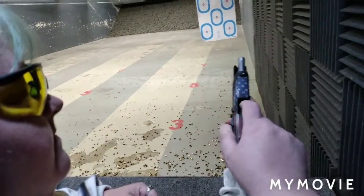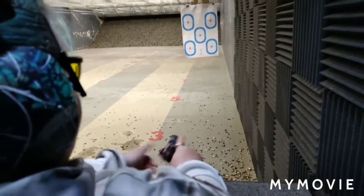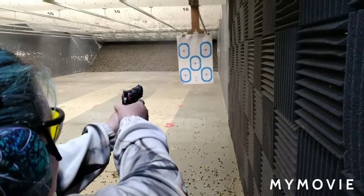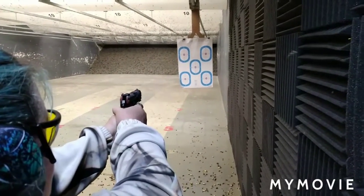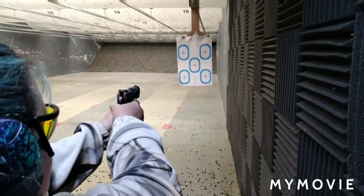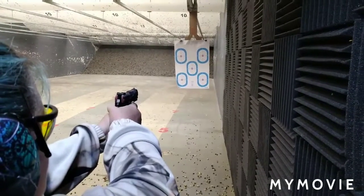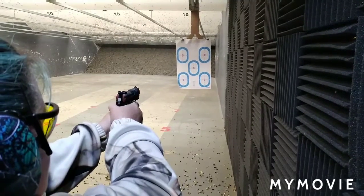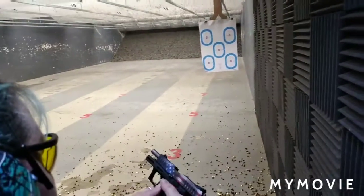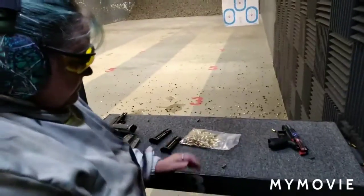Let's see if it feeds, then we'll do a drill. There it goes — it fed. It's a Ruger, a little better than the other 22s. Still shooting a little to the left. All right, you're out.